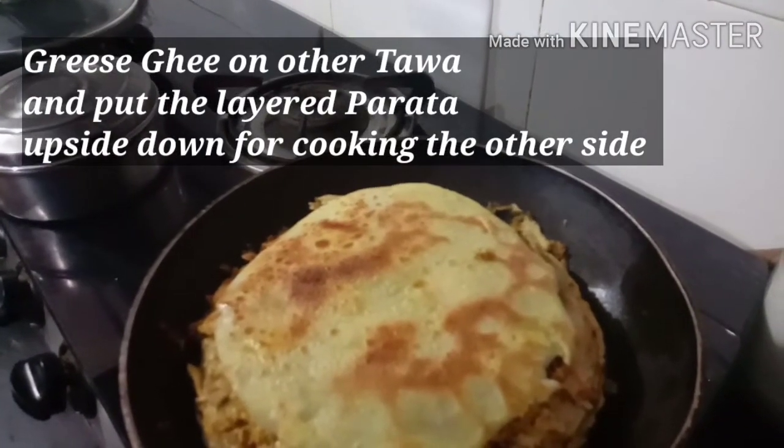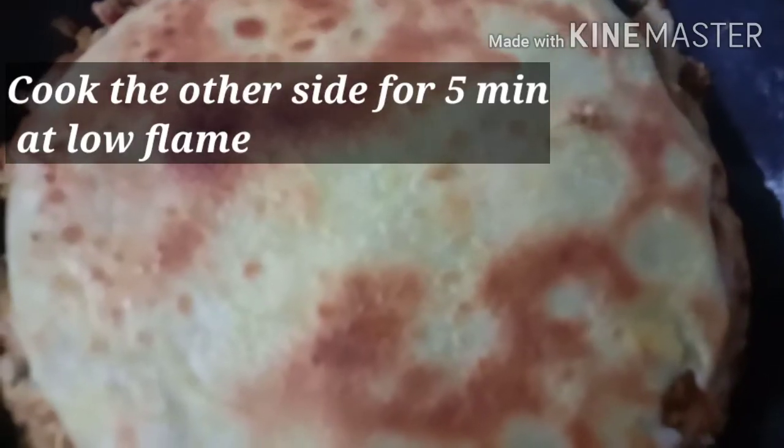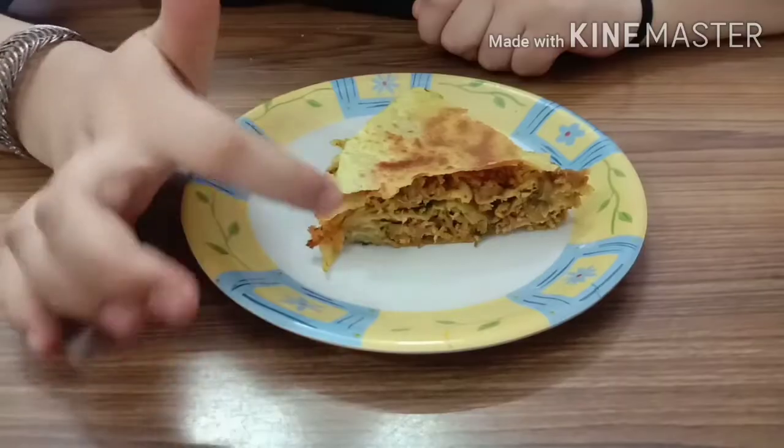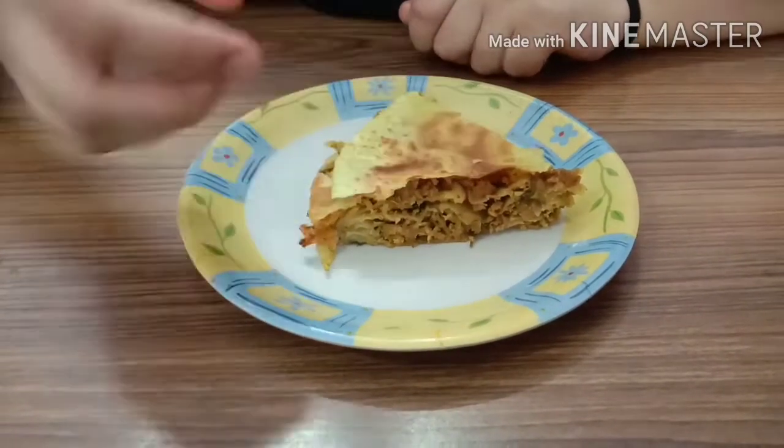I'm going to cut it like this. Now I will put it in the pan and cut it. It's perfect — the flavor is great. The spice level is correct, the chicken pieces are correct. I love this, it is absolutely yum and perfect.